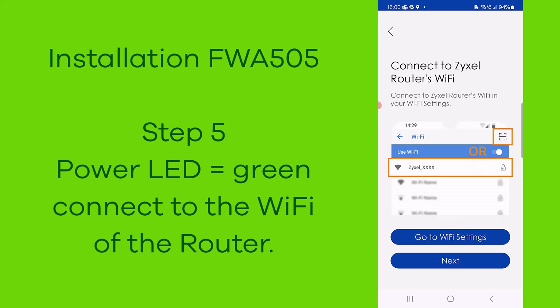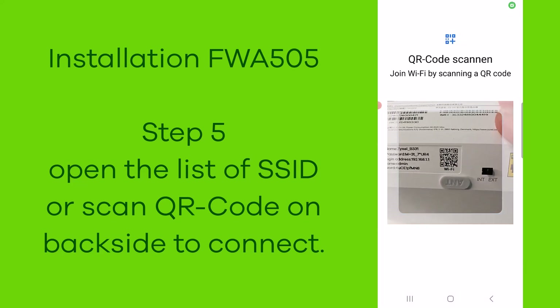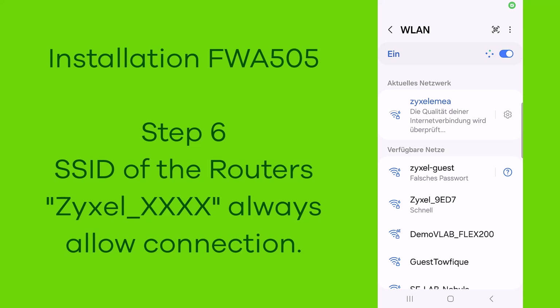In step five, you connect to the WiFi of the router. Open the list of SSIDs or scan the QR code on the back side.